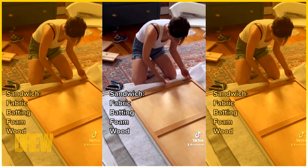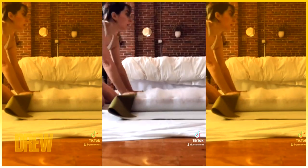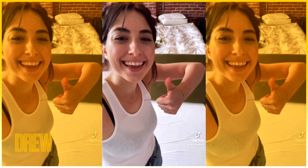Lay your fabric, batting, foam, and wood down like a little sandwich. Pull your batting and fabric taut and then just start stapling — do the batting all the way around followed by the fabric. Make sure your corners are crisp, and then you're done. That's literally it — now you have your favorite piece of furniture!